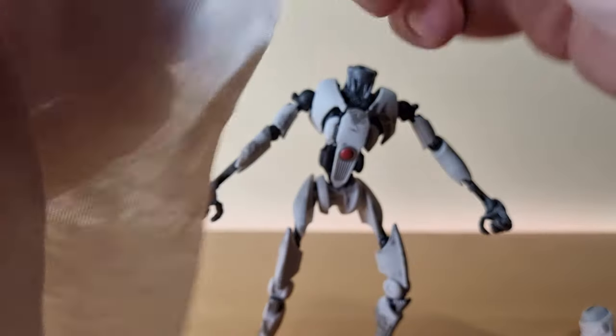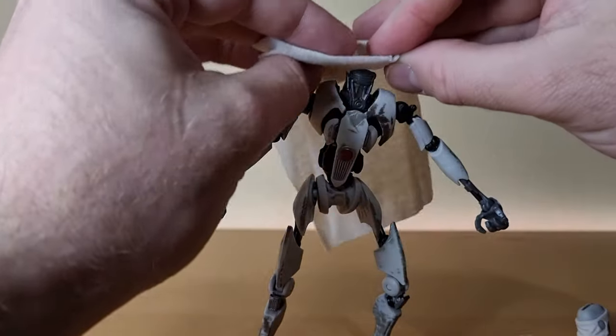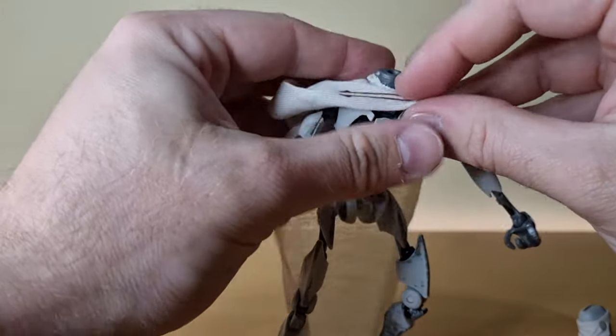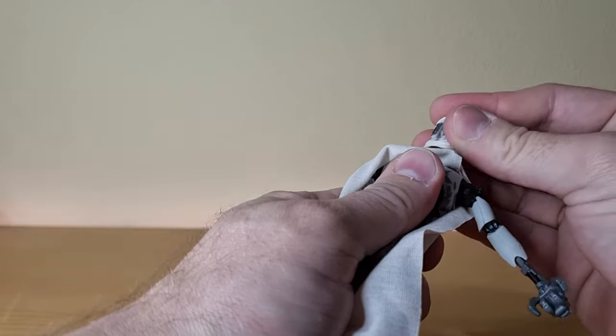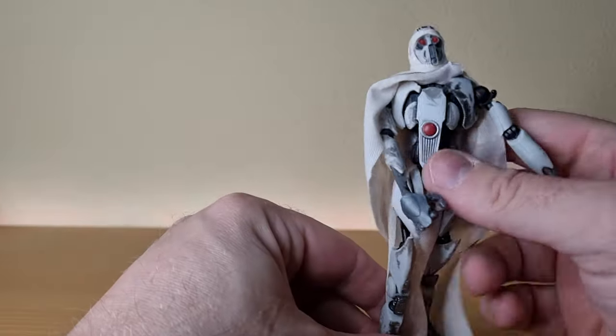Let's put the soft goods back on him and see how it sits over the neck — there are a couple of loops in the fabric. Let's pop that head on — there we go, head back on.